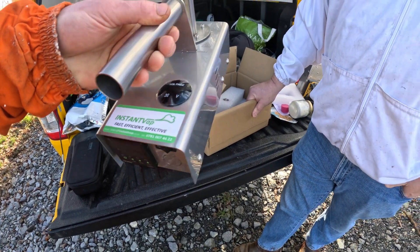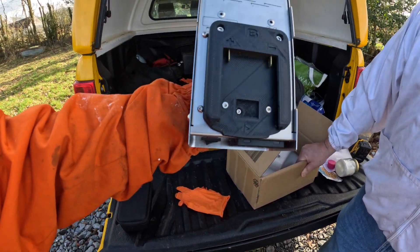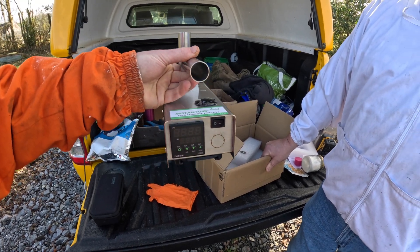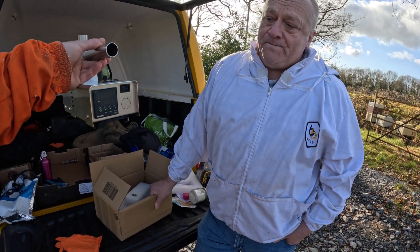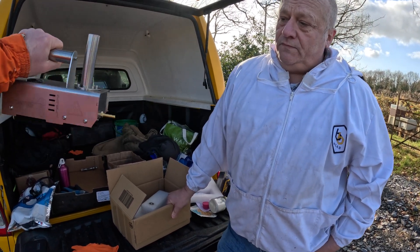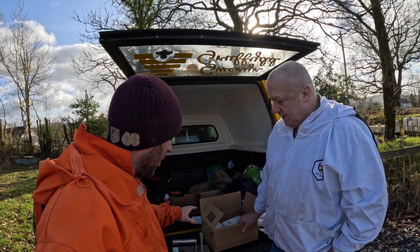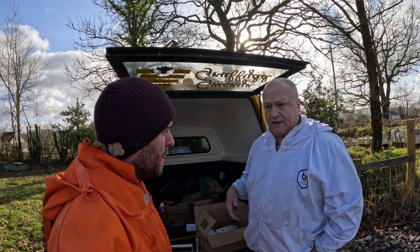You've got the nice Instant Vap sticker on it now — nice branding. Bosch for me, absolutely love it. And I'm guessing the controls are the same? Yeah, absolutely the same. We switch that on and there's no other difference to it than that — it's just the new one now. If anybody buys an Instant Vap now, they automatically get the upgraded version. They do, yeah — they're coming through now as standard.